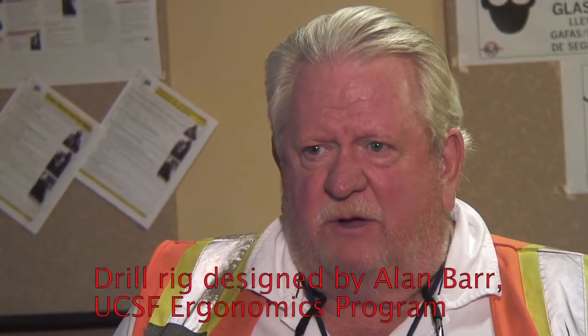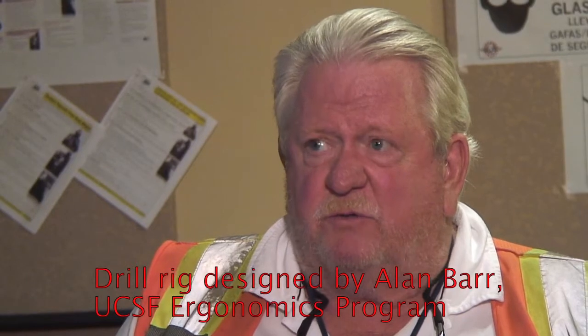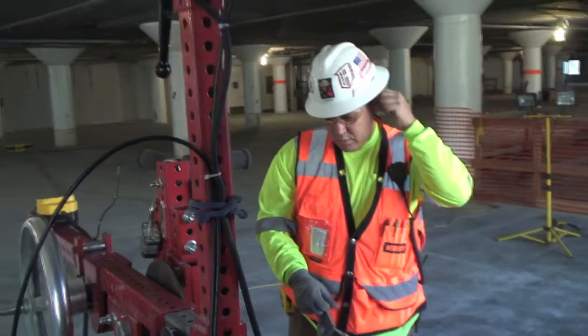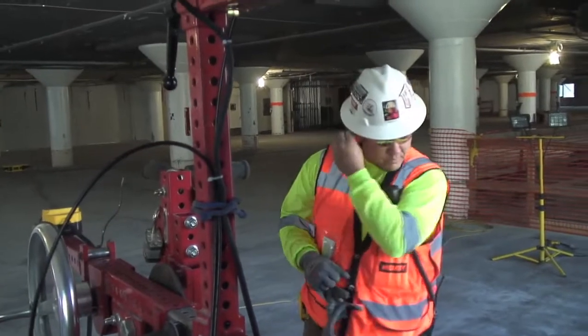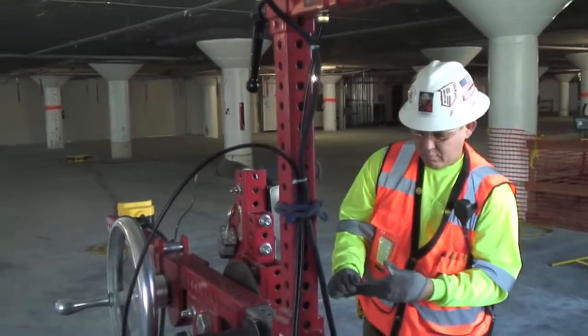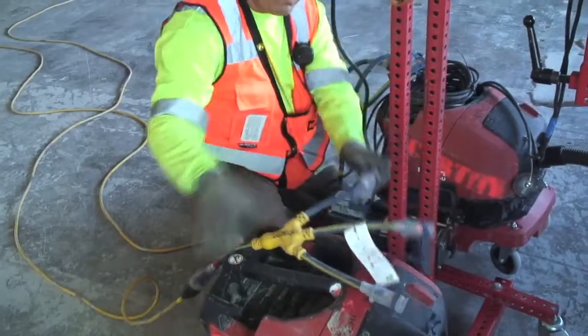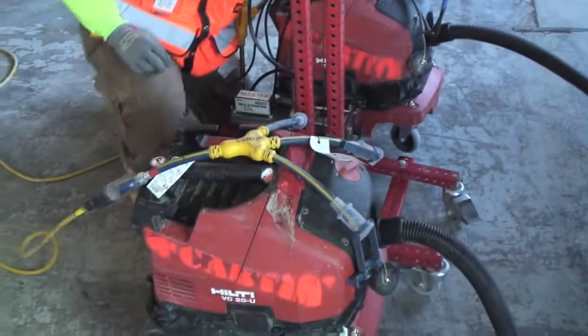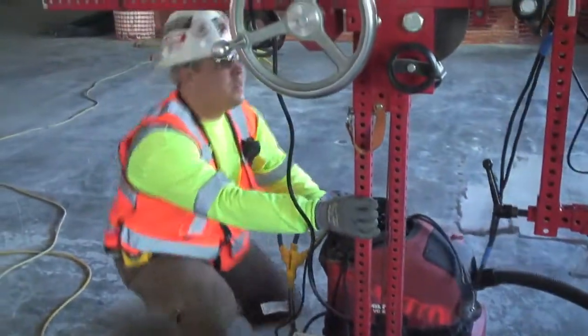My safety director came to me and said we've got this guy working on these drilling rigs that started out for ergonomics that looked like they might work for our project. So we went down, about a year and a half ago, looked at the rigs, used them, and found that it was a rig that would definitely help us avoid strains and sprains, and also that the silica dust could be contained in the vacuum system.